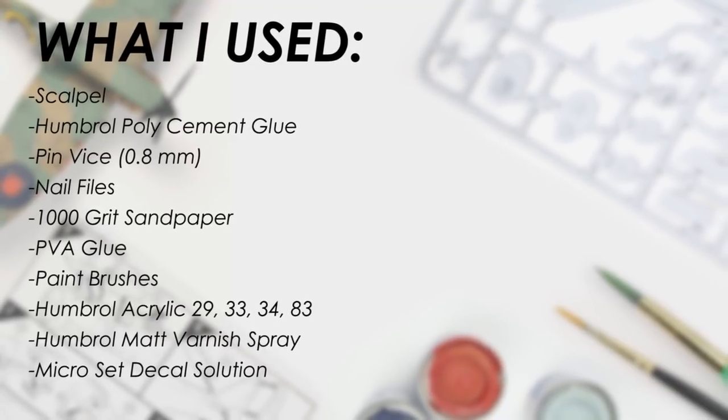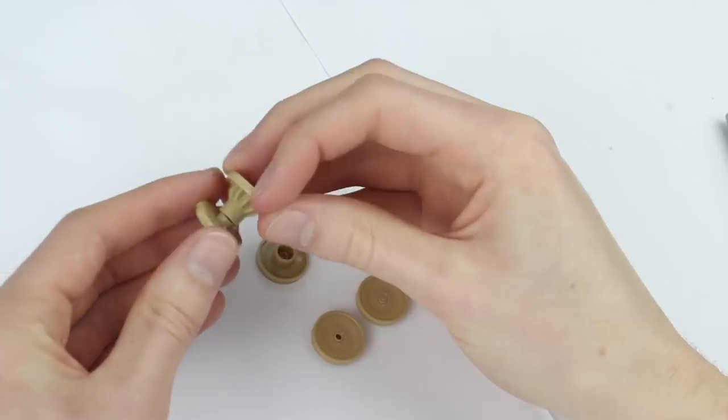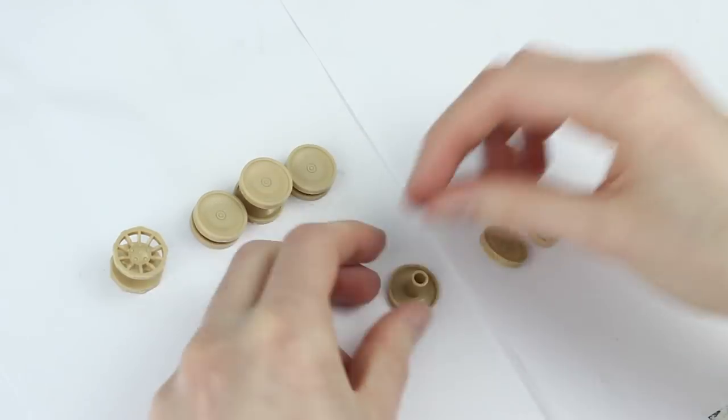Before starting, I washed all the parts in warm soapy water with a splash of vinegar. The wheels all have little plastic washers inside, allowing them to rotate freely.